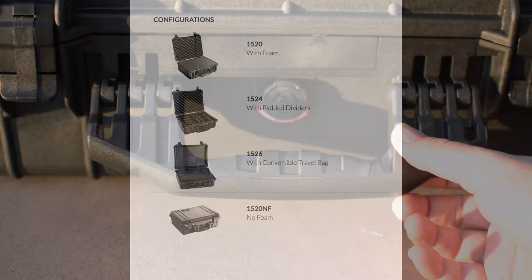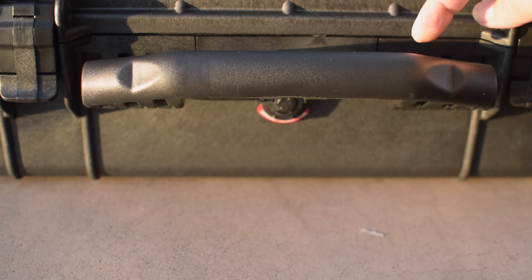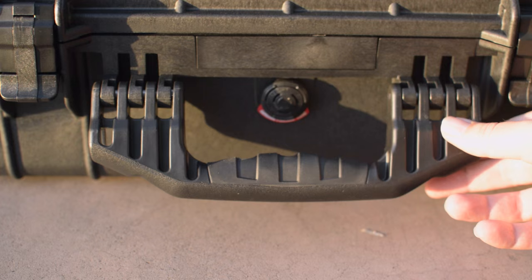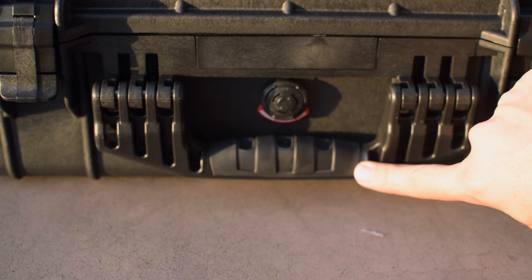The handle on the case is really well made — in promo photos you don't realize just how thick it is. It has a really beefy, heavy-duty feel. The molded grip in the middle section is a nice touch as it prevents slipping and feels nice against your hand. The latches are also nicely constructed, and the handle holds any position you put it in without flapping around.